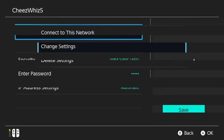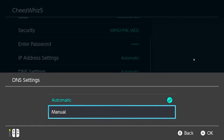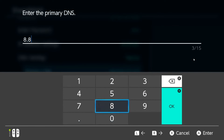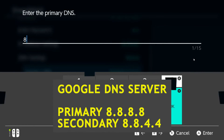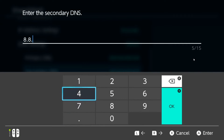Then select Change Settings. Scroll down to DNS Settings and select it. Select Manual, go to Primary DNS, enter your DNS server, and press OK. Then go to Secondary DNS, enter your preferred server as well, and press OK. If you want to use Google's DNS, use 8.8.8.8 for Primary and 8.8.4.4 for Secondary.